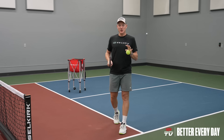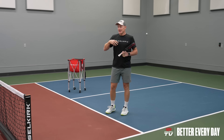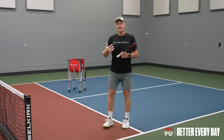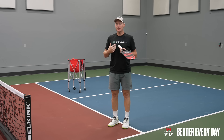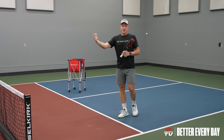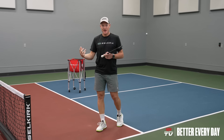This is really critical in pickleball because if your opponent is attacking you and you can't defend yourself, it's going to be a big problem. So we're going to work on our ability to have quick reactions and fast hands.